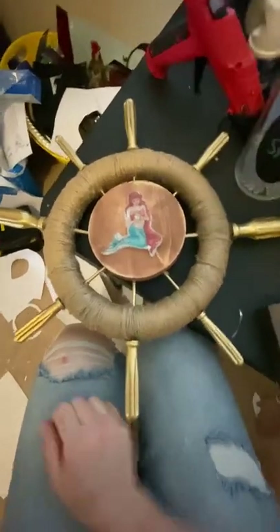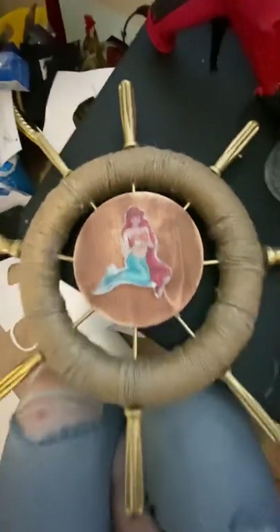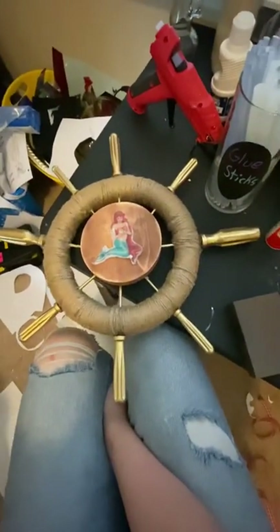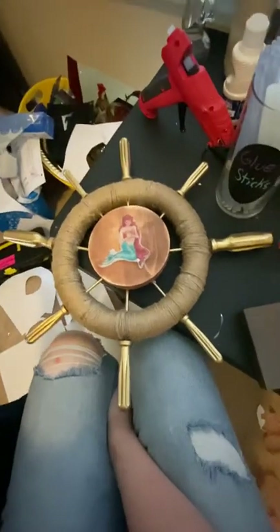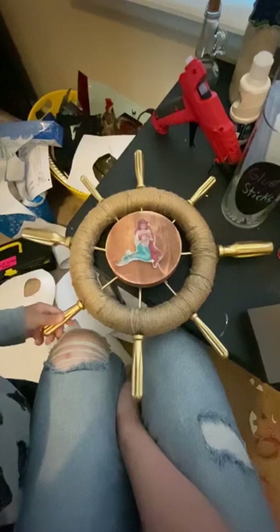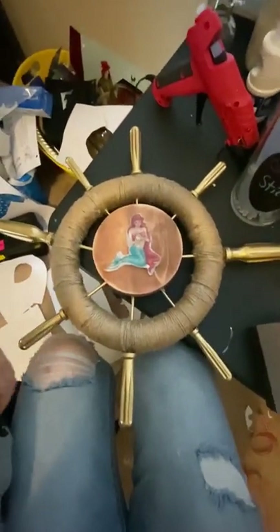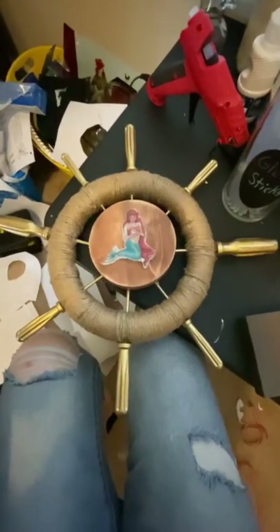So I just ended up putting a cute little mermaid on there, and I think it looks good. I might add a few other small details, but this is ultimately how it's going to look. I like it — I think it's cute and it'll look good on my wall.